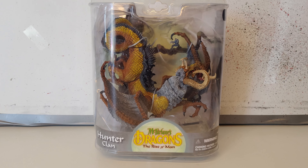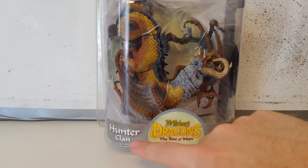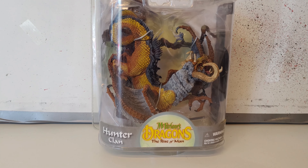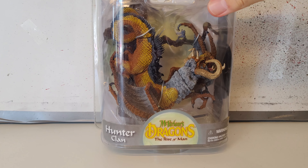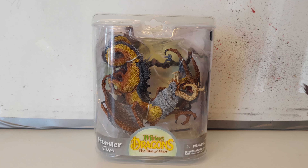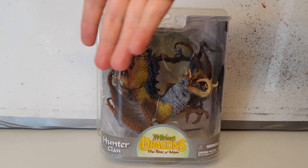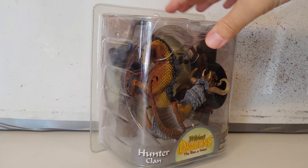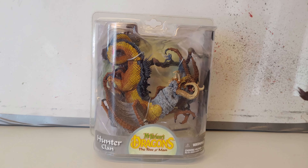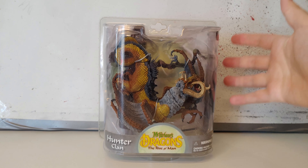Alright guys, so here we've got him — the McFarlane Dragons Rise of Man Hunter Clan. It doesn't explicitly say Hunter Clan Dragon but I'm assuming that's what it is — I think that's the only thing that makes sense. The box is very odd, it's got kind of a curve to it, very odd and surprisingly plain for McFarlane Toys, really focused on the dragon, not much of a background.